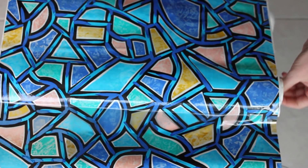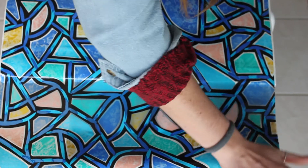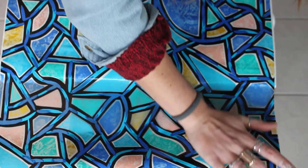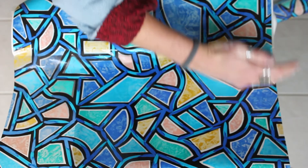Slow and steady wins the race here. It is a little bit tricky to get the hang of, but as you can see, I'm pulling back the backing slowly as I'm placing it down, making sure that there are no air bubbles in between. This was a lot easier with the second stool that I did.